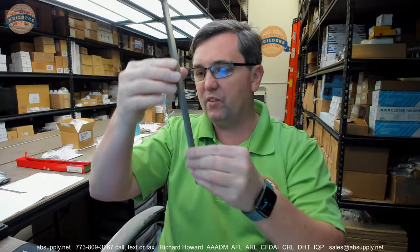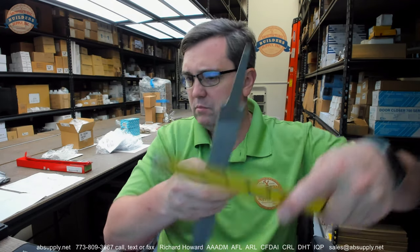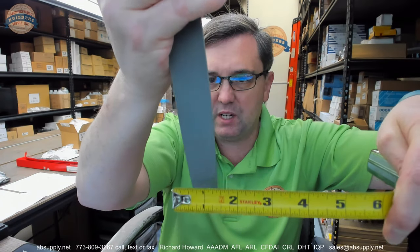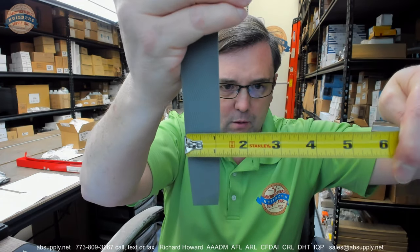The length of the body is 12 inches. The width up near the top is about 1 3/16 inches, consistent until the end.